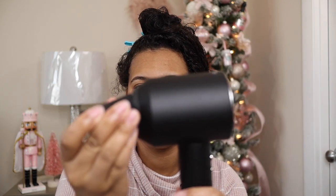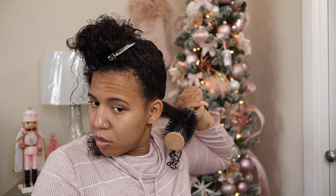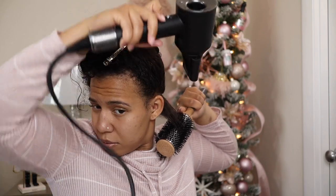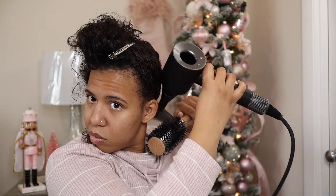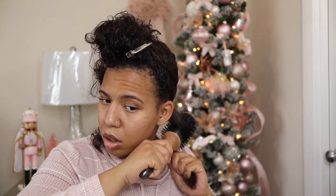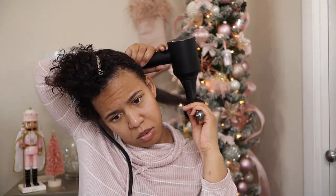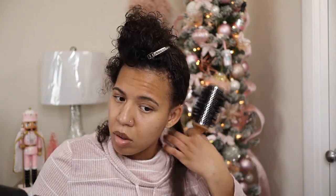We get the blow dryer out. This attachment is magnetized, so I just — it's a very strong hold, too. I'm going to take it and stretch it and then blow it out from that part. It's definitely a learning curve, for sure. I'm going to make sure it's smooth, though.